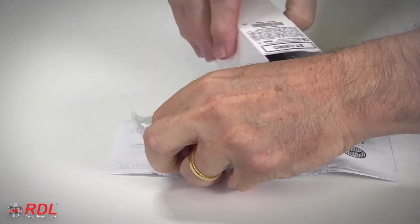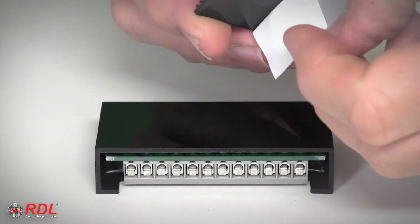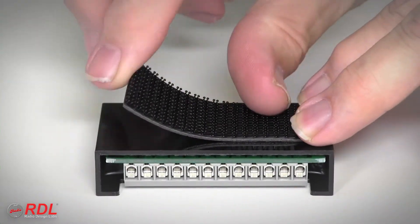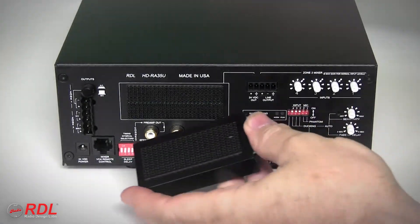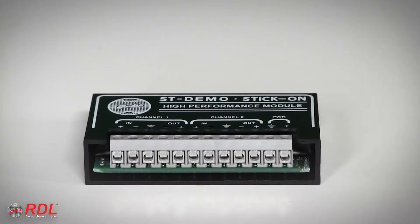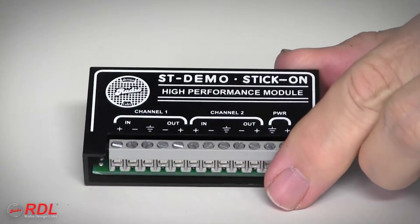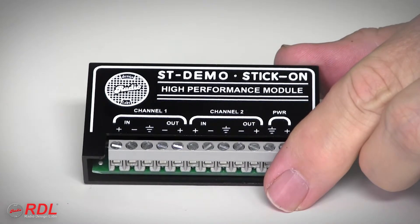The ST-ACR2 comes with detailed wiring and operating instructions, and a set of interlocking mounting tabs used to fasten the ST-ACR2 in a chassis, or stick it on the back of other equipment or a flat surface. As a stick-on, the ST-ACR2's solid block construction is durable and moisture and vibration resistant.